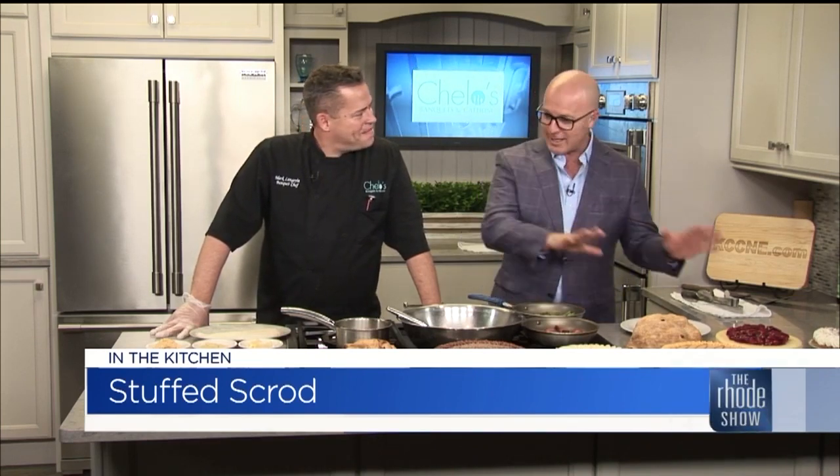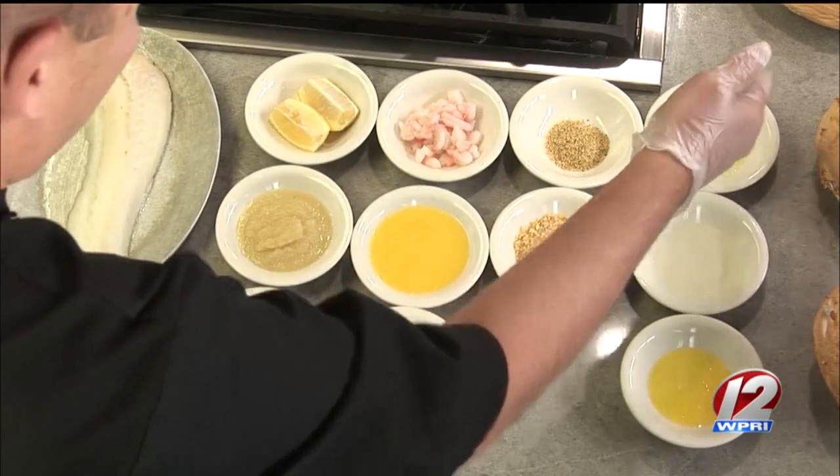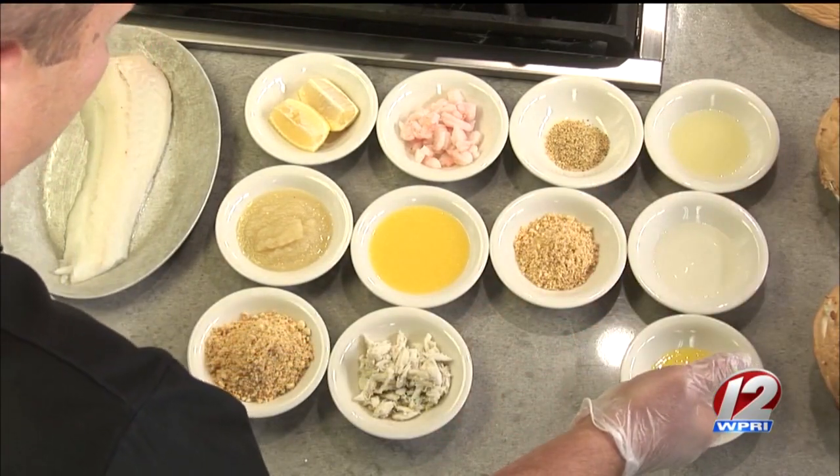Thanks so much for coming in. We're going to get to all of this because you never come in empty-handed. Holiday is here, and this is what people are going to want to be checking out. What are you going to make for us? Stuffed scrod.